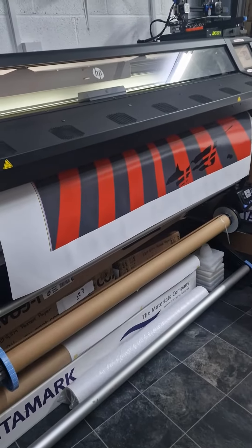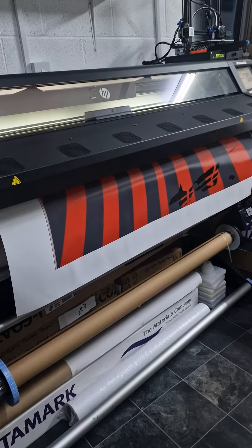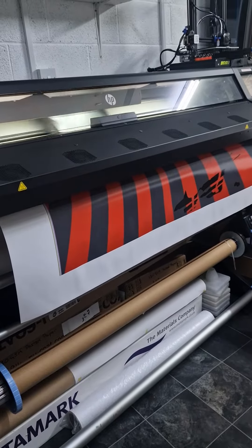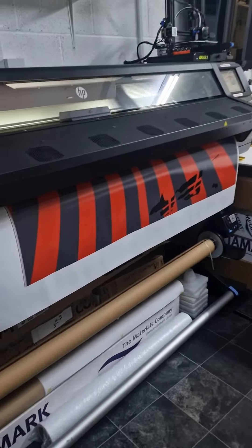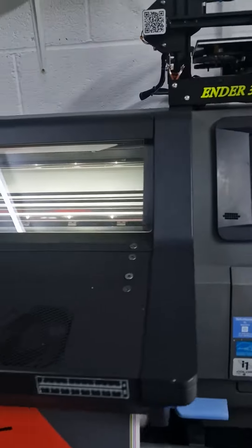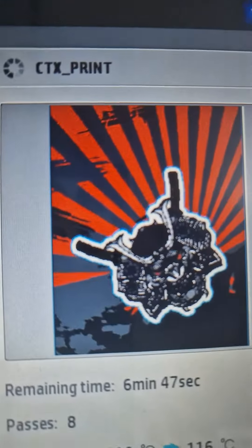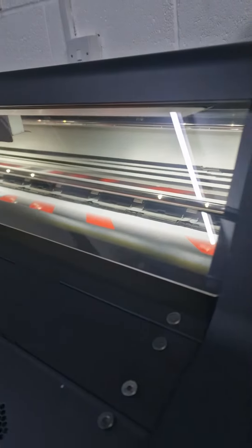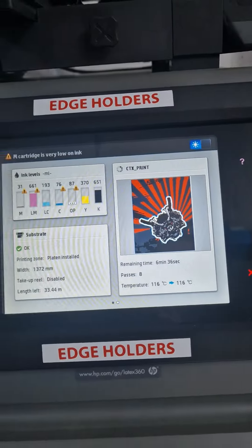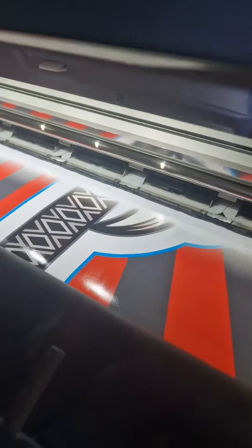This is a full wrap, both sides of the car from sill to roof, and also the bonnet and the roof. It's for a Subaru Impreza STI. This is the roof I'm doing — you can't really see the image on there, but it's basically a Japanese flag sun sort of thing with a big Hannya mask on it, so it should look pretty cool.